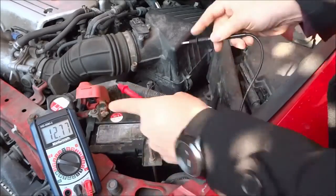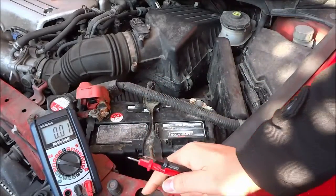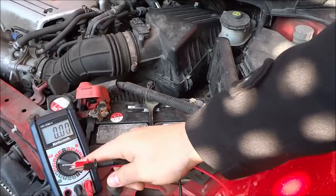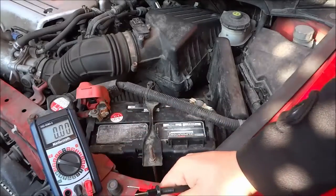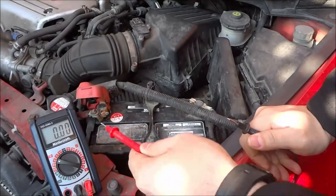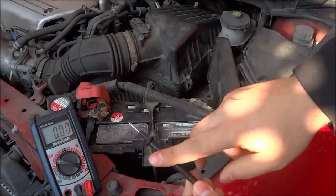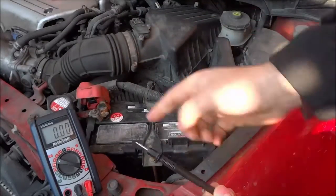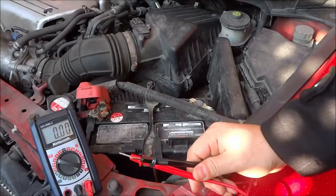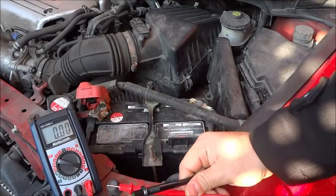And that's basically it. All that you have to do to check a car battery with a multimeter is turn the multimeter to the volts section, turn it to the 20 volts section, and then touch the positive probe to the positive terminal on the battery, and at the same time touch the negative probe to the negative terminal on the battery. Take a look at the reading and as long as you are above 12.6, you should be good to go. And that's all I have for you today.